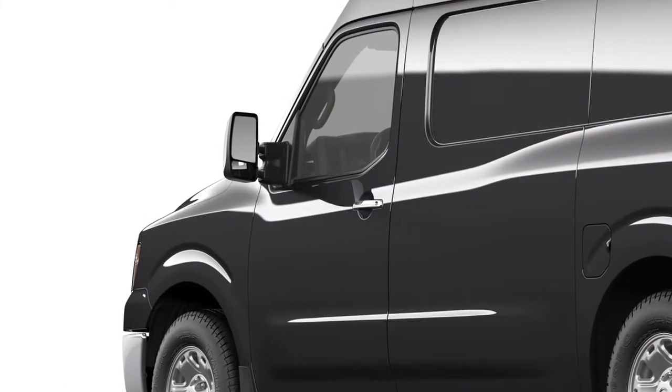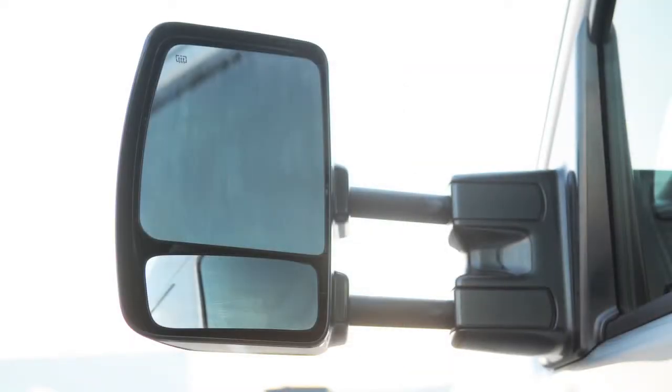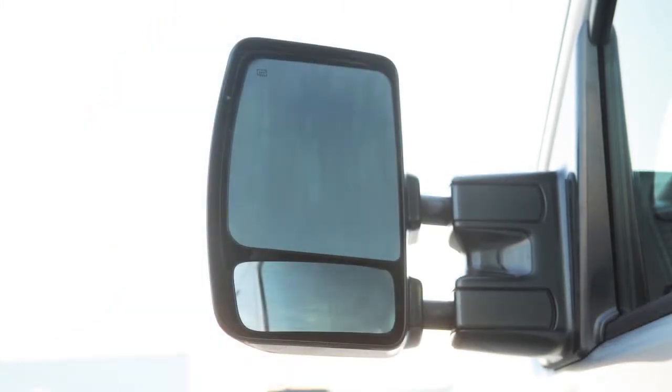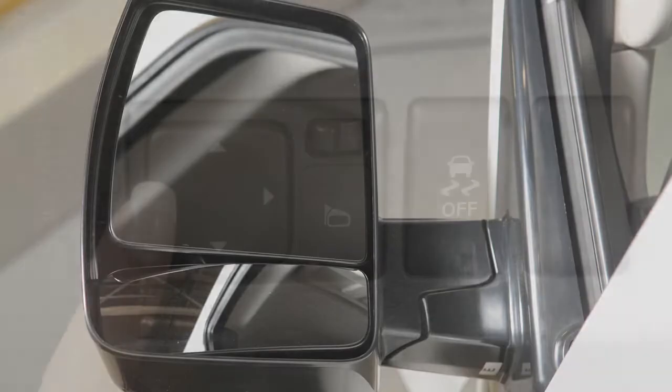If your vehicle is equipped with trailer tow mirrors, pull them outward to extend them to the desired position when towing a trailer. To return the mirrors to their normal position, simply push in. Use the outside mirror control switch to adjust the top portion of the trailer tow mirrors to the desired position.